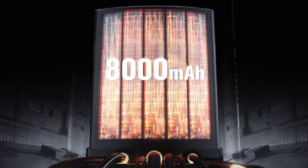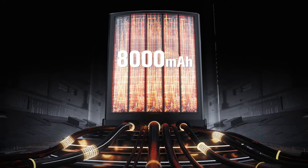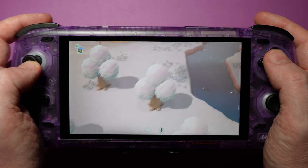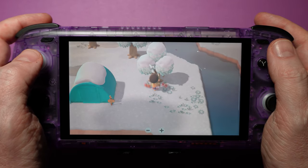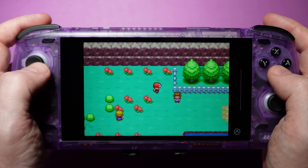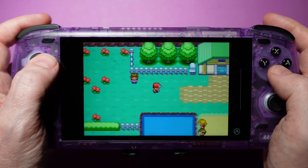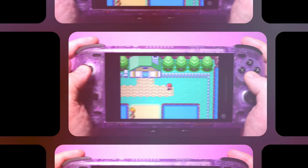In our testing, we saw incredible battery life. We played Animal Crossing for 6 hours and still had 18% battery life left. On the other end of the scale, we played Pokemon Fire Red for 3 hours and still had 87% battery life left. This is easily the best battery life we've seen in a handheld device to date — those numbers even rival or probably beat the Steam Deck OLED.